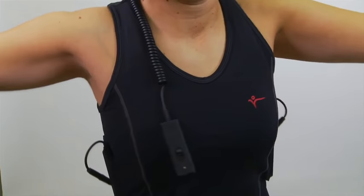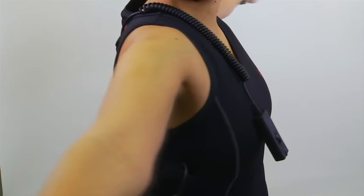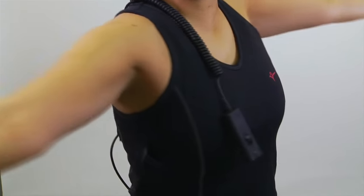It's also available as a wireless undersuit operated by a remote controller, and it comes in short sleeve or sleeveless styles.